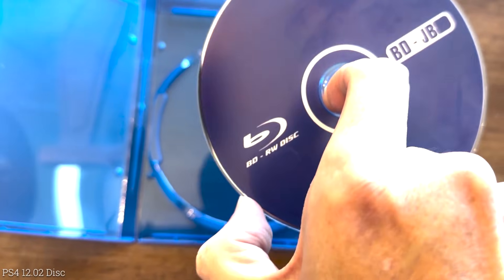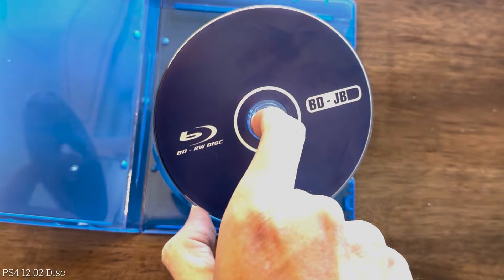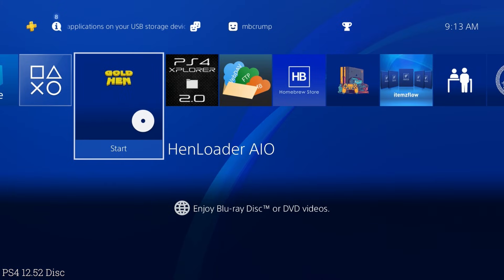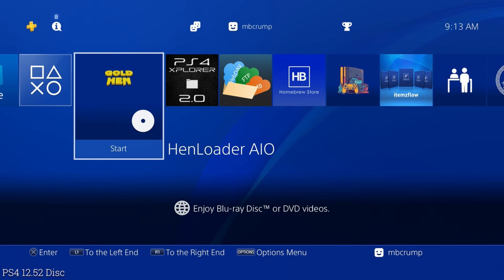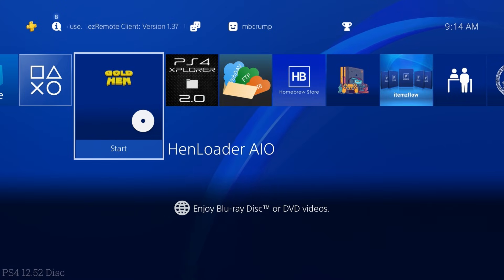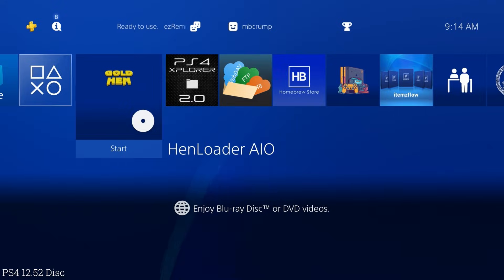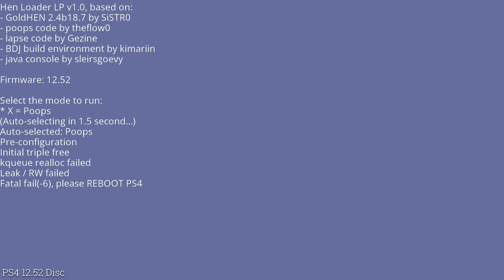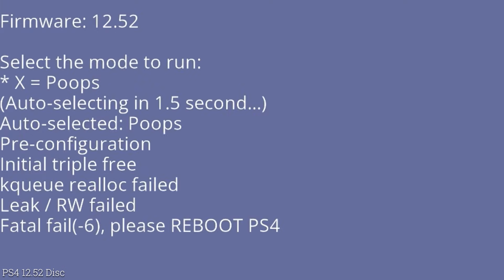Let's go ahead and pop the 12.52 disc into my PlayStation 4. I'm on a PS4 that is on firmware 12.52 and right there it says 'HEN Loader AIO.' This doesn't appear to be the original release from the GoldHEN team — I don't think it had AIO, which stands for all-in-one. Firing it up, this one is auto-loading and auto-selecting. The original image did not have an auto loader, so this one is a modified image — it says it is auto-selecting in 1.5 seconds.